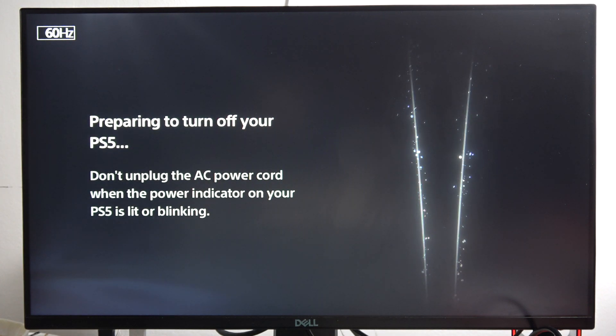As you can see, it takes around 5 seconds and now you can release this button. And that's basically it.